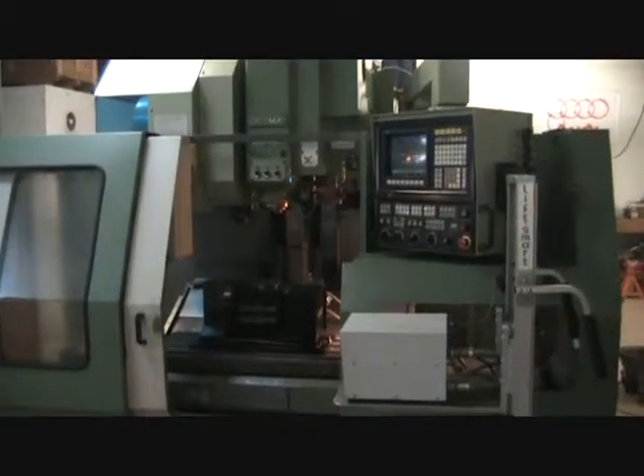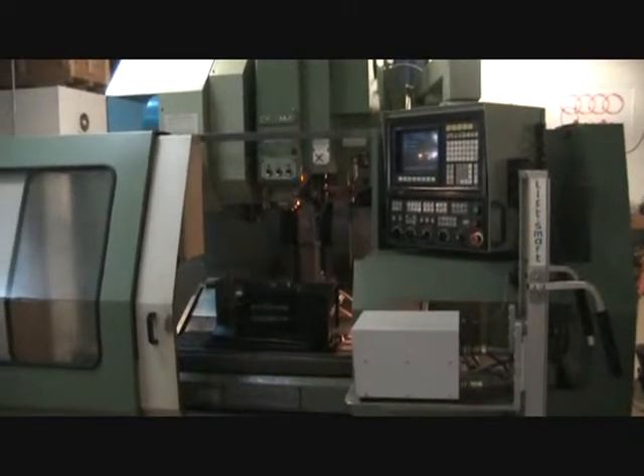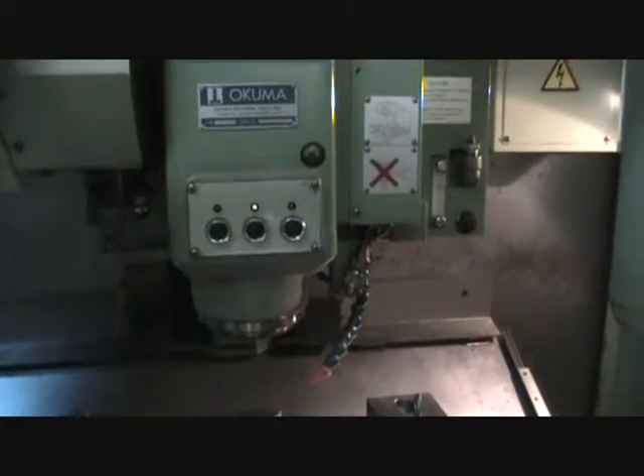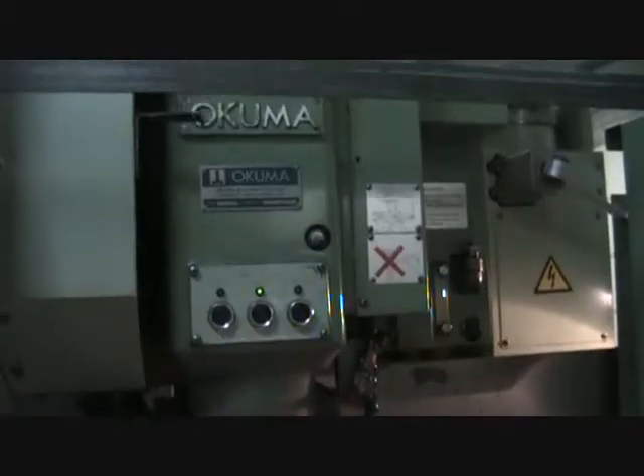This concludes the video inspection of the Akuma MC4 VAE. We're adding the Z-axis movement to the end of this last video.